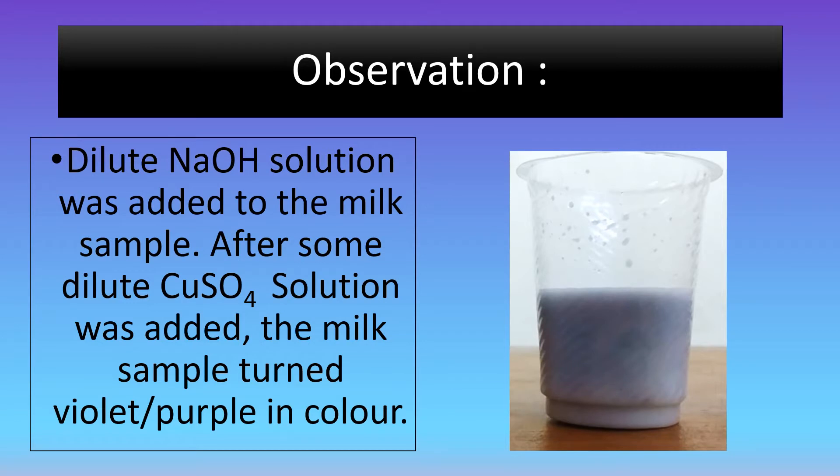Now let's look at the observations. We saw that dilute sodium hydroxide solution was added to the milk sample. After some dilute copper sulfate solution was added, the milk sample turned into a violet color.